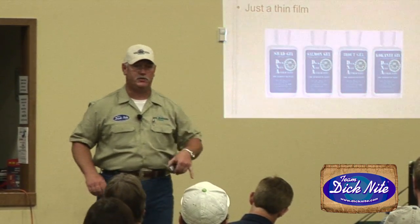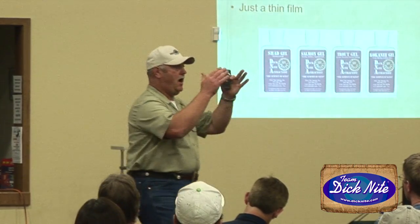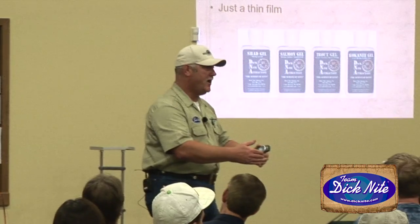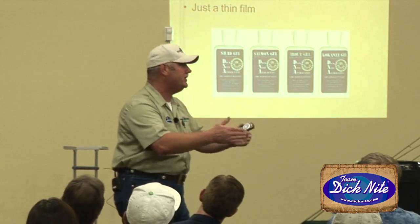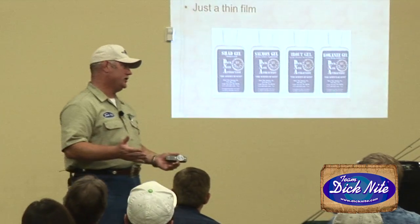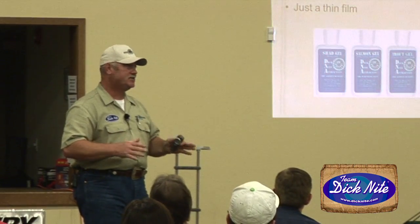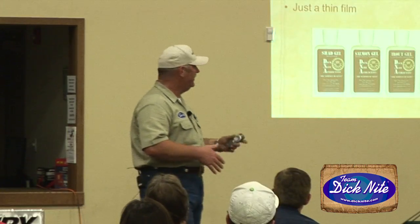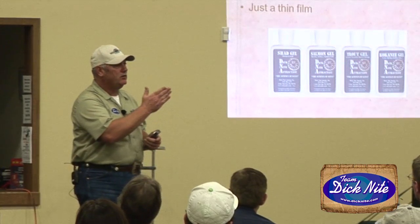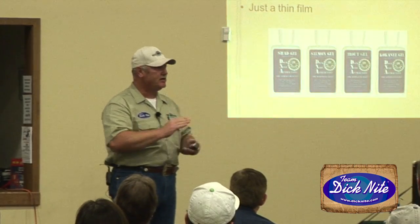The two scents I'm using are the shad gel and the salmon gel, and they work. I'm not telling you this because I'm on Dick's pro staff — I'm telling you because I have to put my clients into fish. I use stuff that works. What I like most about this scent is it's not a single type — it's a mix of shrimp and krill. I believe in these products.